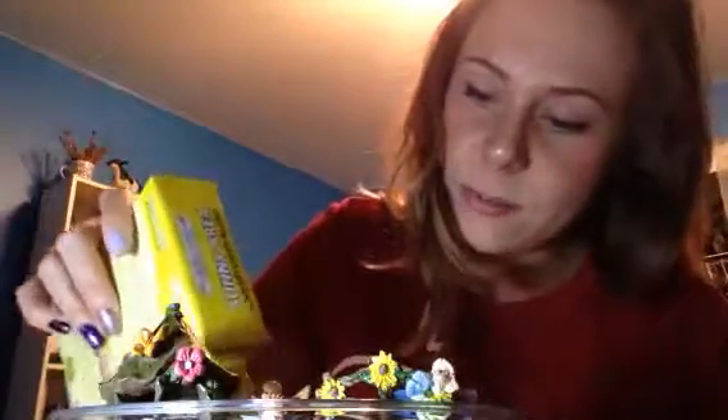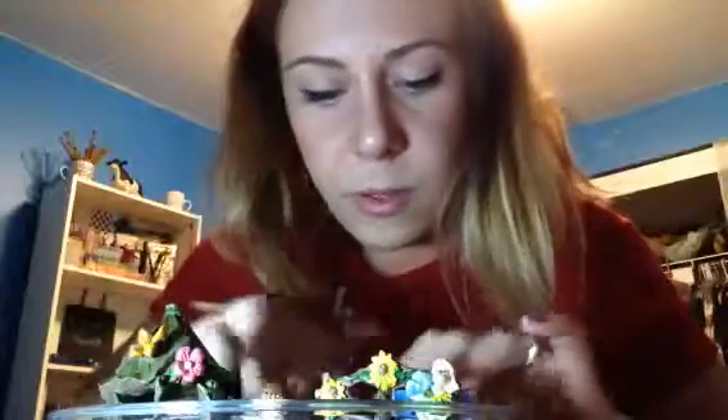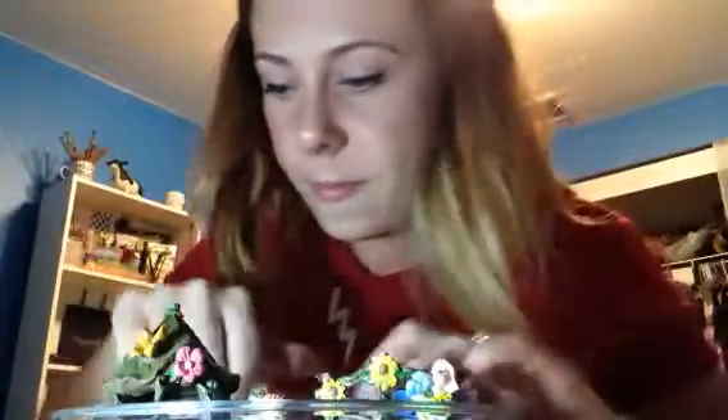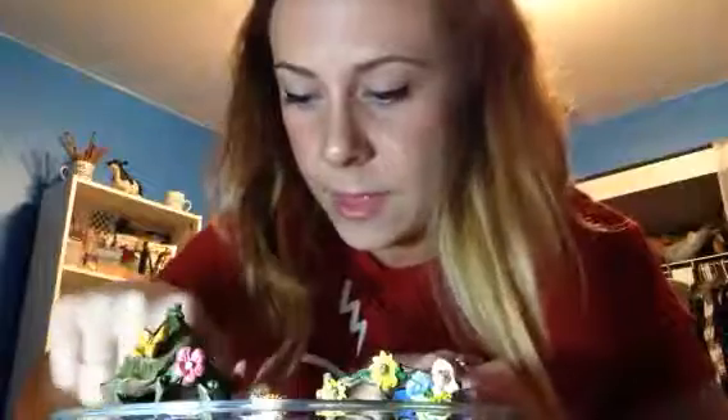I'll show you guys a follow-up video once everything starts growing. So I just made a hole — wow there are so many seeds in here, I love Dollar Tree! I'm just going to sprinkle them in the back here and spread them out with my fingers where I want them to go. I'll put some that grow kind of in the front too. Let me get some more in the corner — I just spilled them everywhere, whatever. Then after this I'm going to water my garden and we'll do a check-back video.